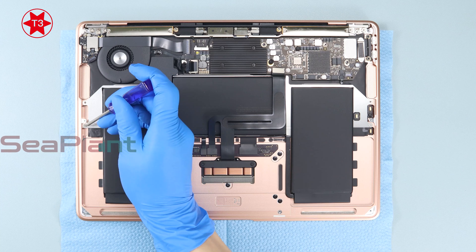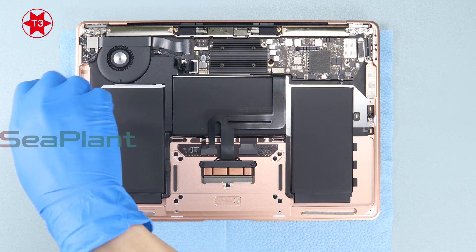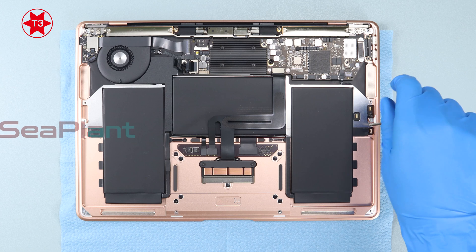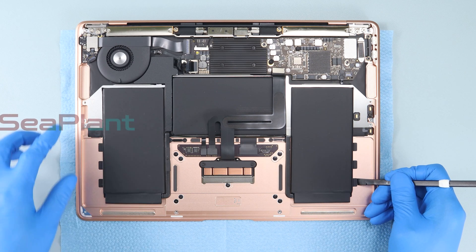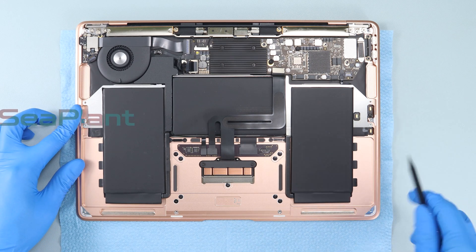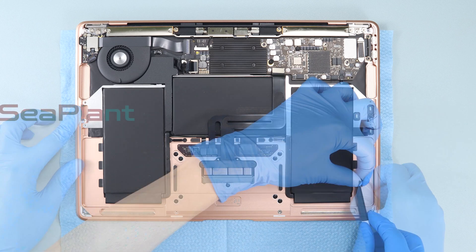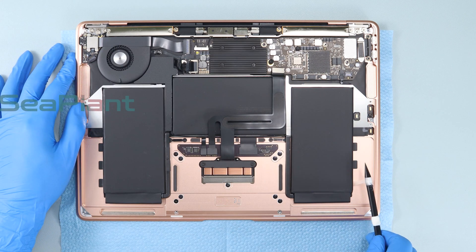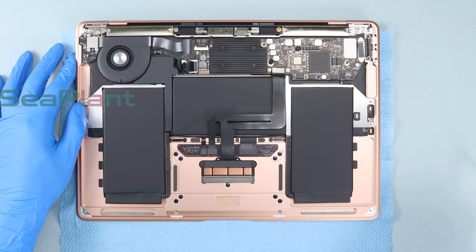Use the T3 Torx driver to remove the securing screws of the battery on both sides. Use the spudger to scrape off the adhesive at the bottom of the battery. Wrap the adhesive strip around the spudger, then slowly and parallelly pull out the adhesive strip.